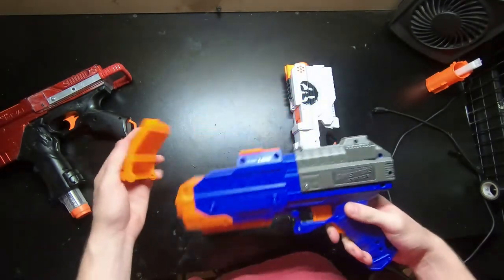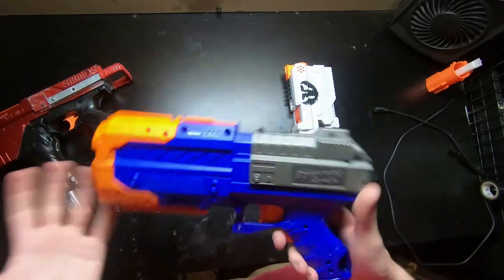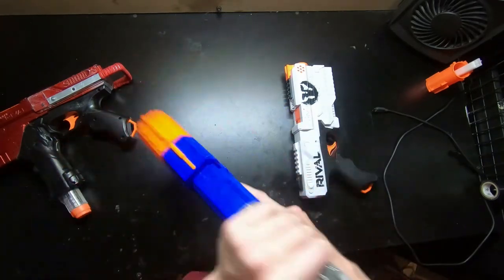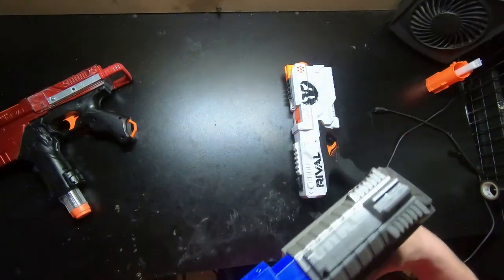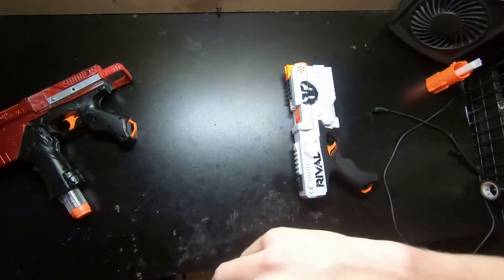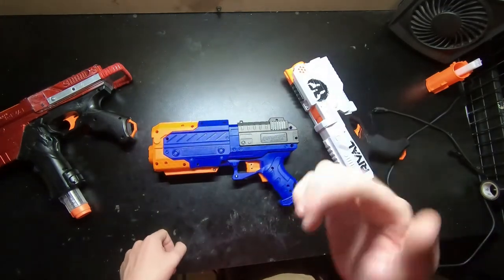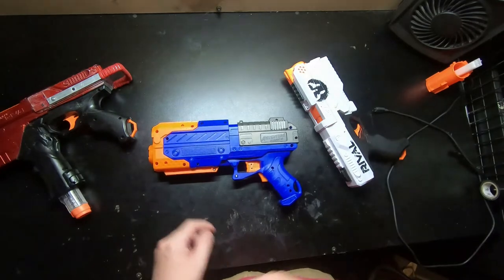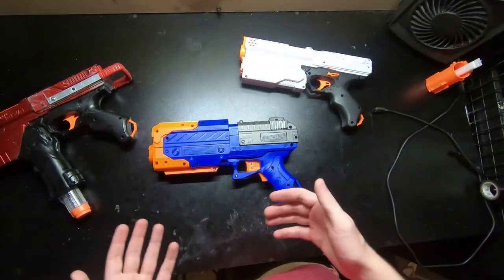That's going to be it for the review of the Century for you guys. I'm not really going to do a shooting demo outside because it's relatively stock. I hope you guys liked this video - make sure you like and subscribe if you're new and if you like this sort of content, and we'll check you guys out in the next one. Alright, bye!